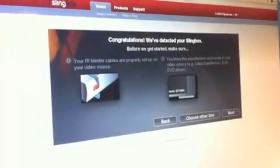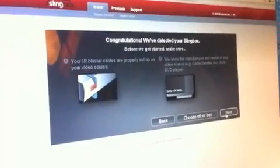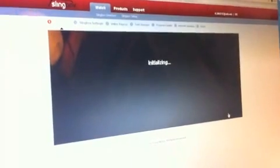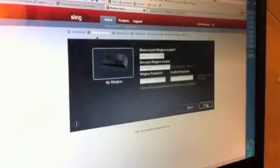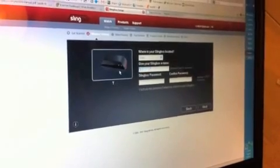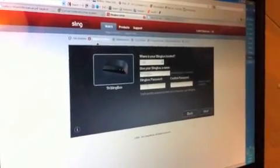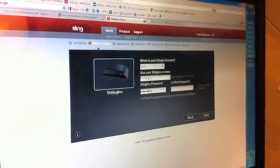It should bring you to a screen telling you congratulations — they found your Slingbox on the network. Select Next. It should bring you to the next screen where you name your Slingbox whatever you want to call it, then enter a password twice.